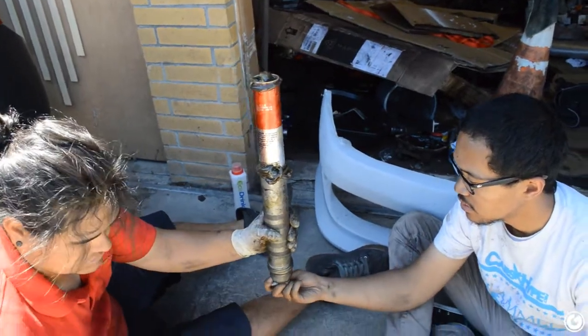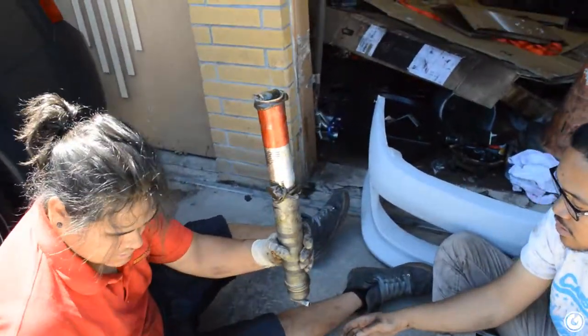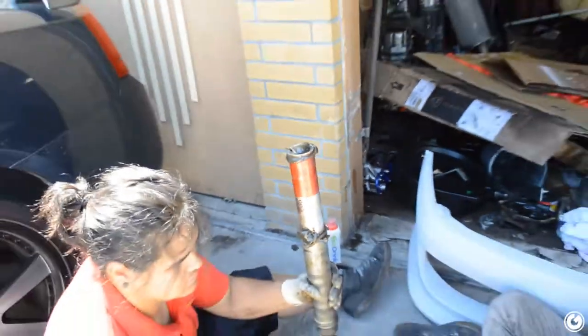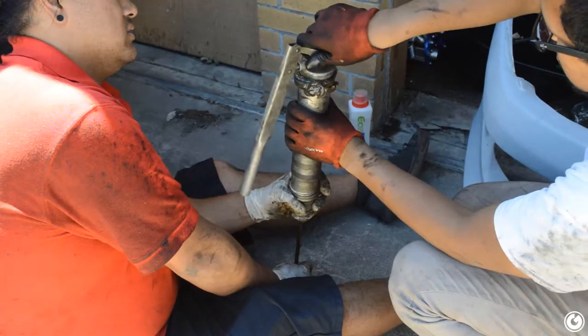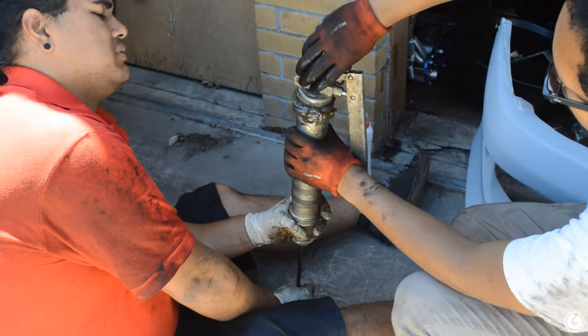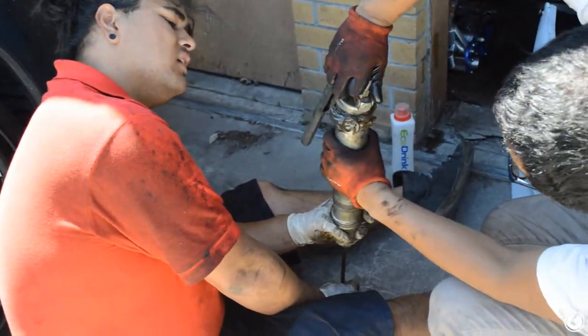Guys, update: we're trying to pack the ball joints and the top of the grease kind of exploded open. We're struggling because none of us have ever actually greased ball joints before. We watched a YouTube video. This does not look professional - we're not professional, but people love to see screw-ups.